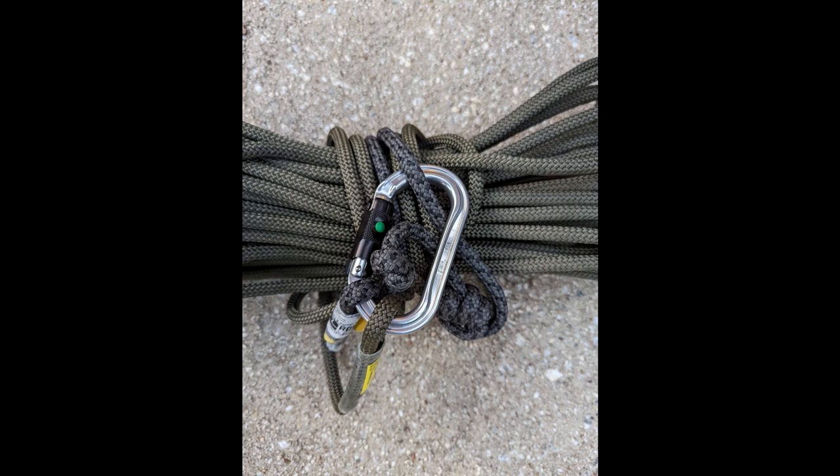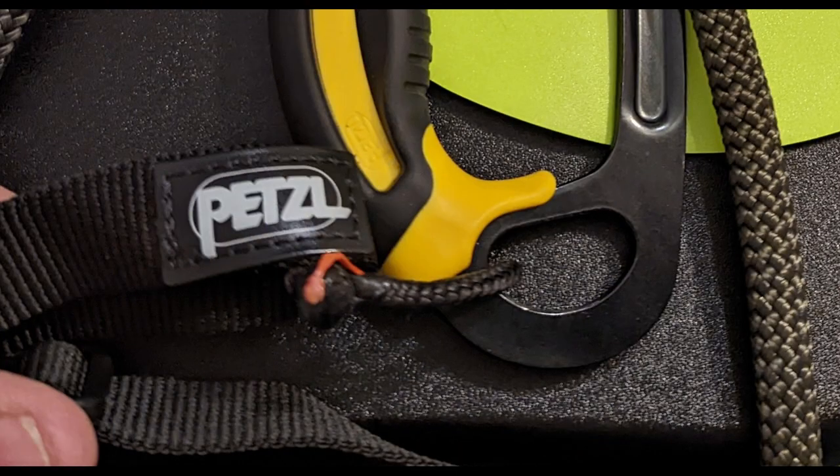The foot loop and hand ascender are stored separately, whereas the rope lives inside or on the side of the pack, as shown at the beginning of the video. Here's a close-up of my hand ascender — yellow and black — with the soft shackle connected to it, and my Petzl foot loop hooked up to the whole setup. I typically roll that up and put it in a side pouch, which is the separate storage area I mentioned.